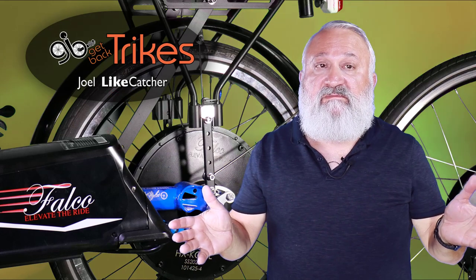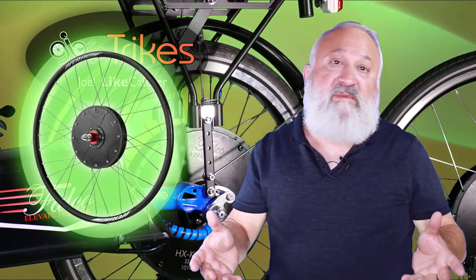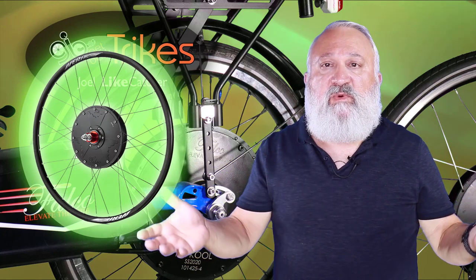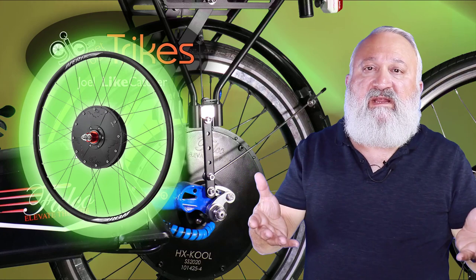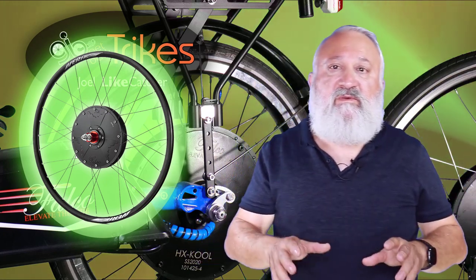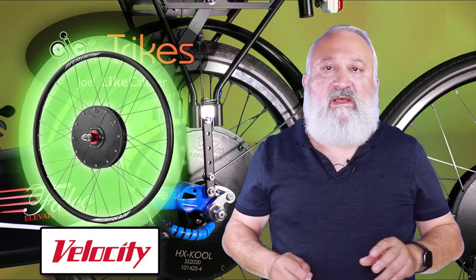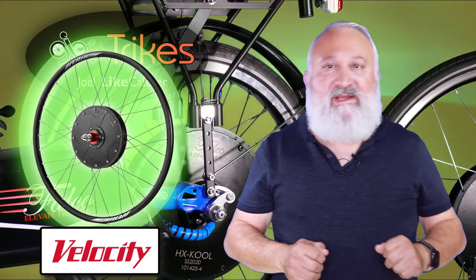Do we stock the Falco systems? Not all of it — because every installation is unique. When you buy the hub motor, whether it's a 750-watt or 500-watt, it has to be laced into a wheel, and your wheel may be different than others. Is it a 26-inch wheel, a 20-inch wheel, a 700c wheel? We'll figure it out, and the wheel will be custom built for you at the Velocity factory in Colorado. It's an Indian company, but the wheels are built right here in the United States.